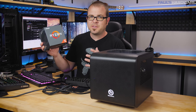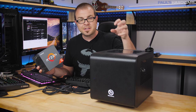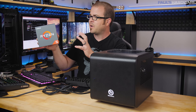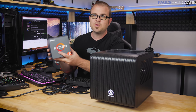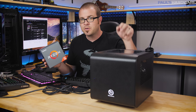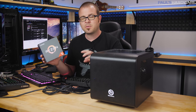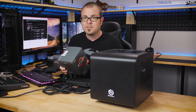Our primary upgrade for today is going to be the CPU — the central processing unit — the 2200G that's already in there. Since that's a CPU and graphics card combo, we're going to need to add a discrete graphics card as well. The CPU we're upgrading to is the Ryzen 5 2600X — it's only a processor, it does not include graphics, so we'll need to upgrade our graphics at the same time by adding a graphics card we didn't have before.